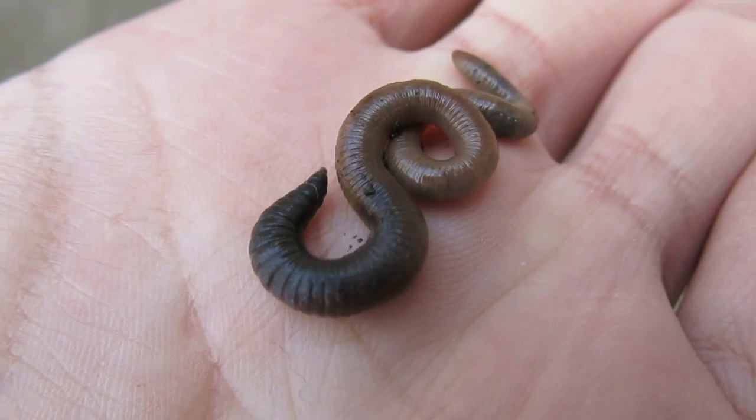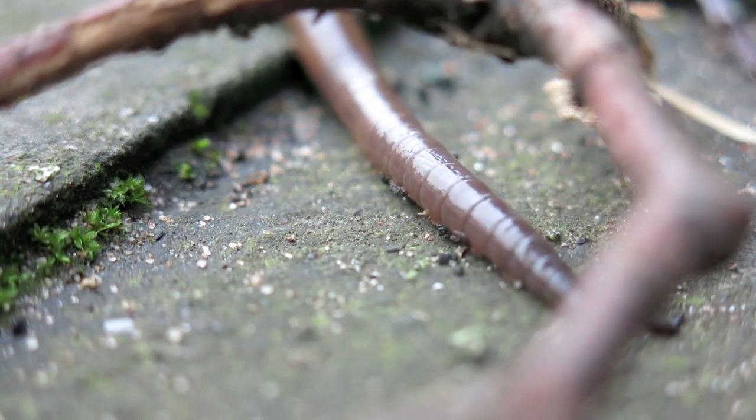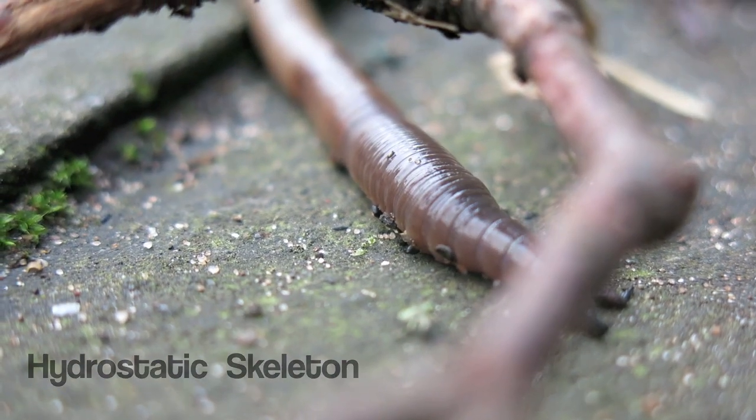Many of you may be wondering how does an earthworm move. Taking a look at its body, it's so smooth — it has no external organs or attachments whatsoever. So how is it able to move so well in and amongst us all? Well, it has what's called a hydrostatic skeleton, which is essentially a cavity filled with a special type of celomic fluid.